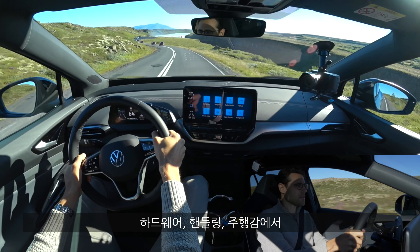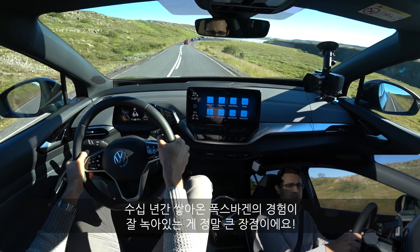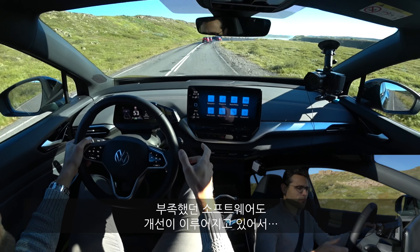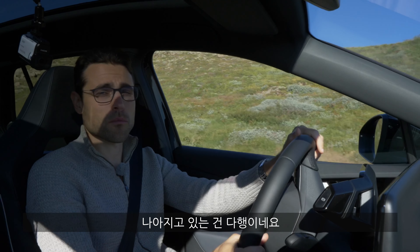You can feel that hardware-wise and handling-wise, all the experience from decades of work on these vehicles really plays a major role. Software-wise, they're finally picking up the game — they have been late to the software game, but at least there are improvements which you also profit from while driving.